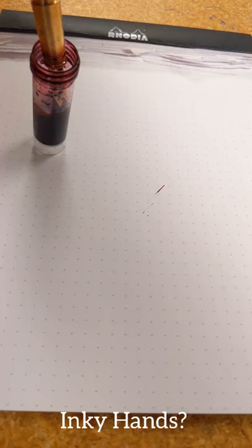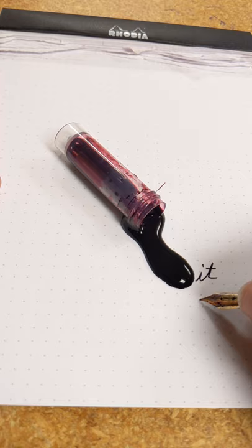Ink all over your hands that won't come off with a wash — it happens. This is the best way I've found to reliably get ink off my hands.